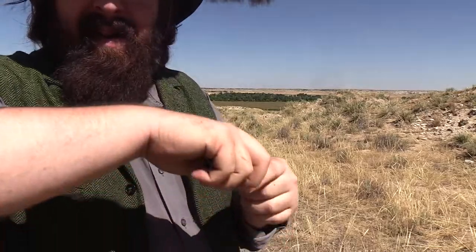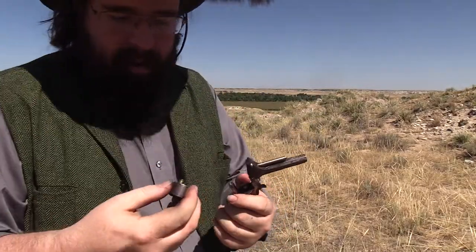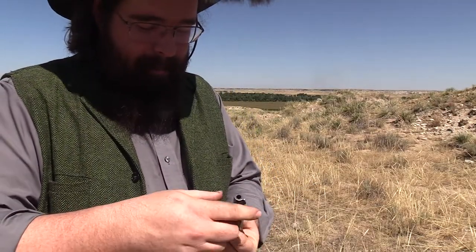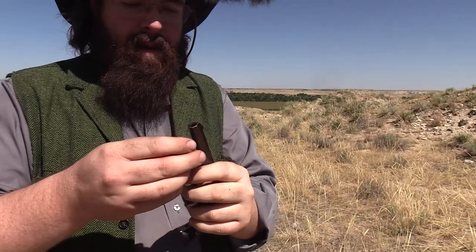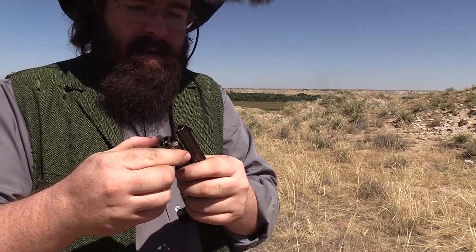To unload it, flip the barrel up, pull the cylinder, and some of them drop right out. I hope you guys didn't want to keep those. And then this little doohickey — it looks like a loading lever under the barrel there — that's what you use to push out the rounds. But yeah, it might kill a rat.